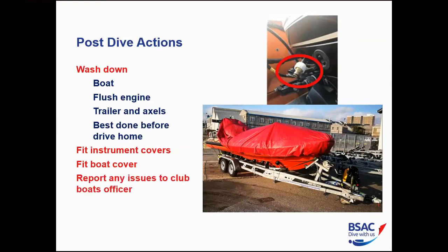Finally, report to the boat officer — that hardworking unsung club hero — and tell him everything you broke on the boat, so it's ready the next time you want to go out.